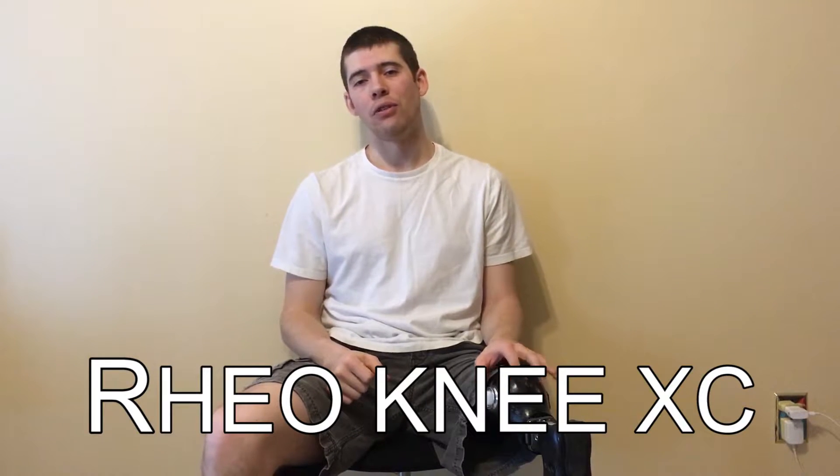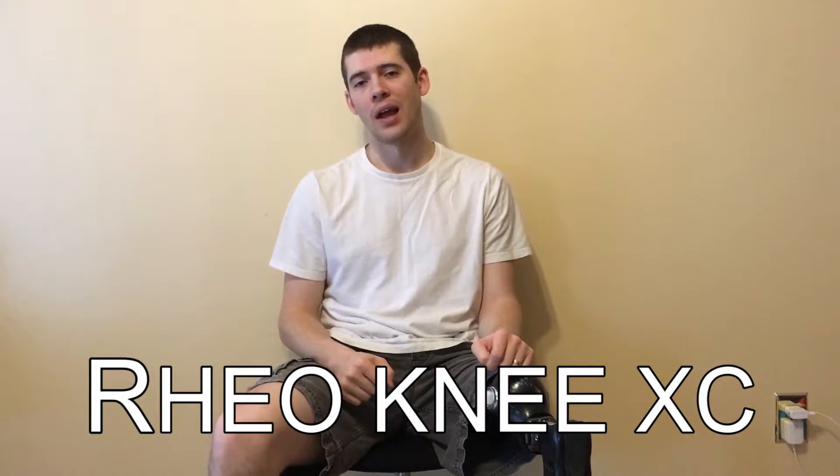Hey YouTubers, it is me Wes and today I am going to be reviewing the Rio Knee XC by Ossur. I got this knee about six months ago and I've had plenty of time to use it and get a feel for how it operates and how it suits my daily needs. Last February I had the opportunity to go to Iceland to test out the knee and also to test out the new features of this knee.